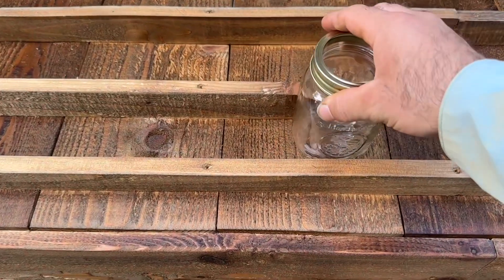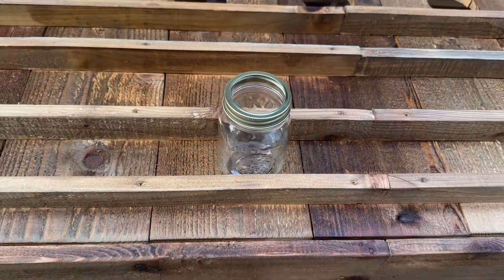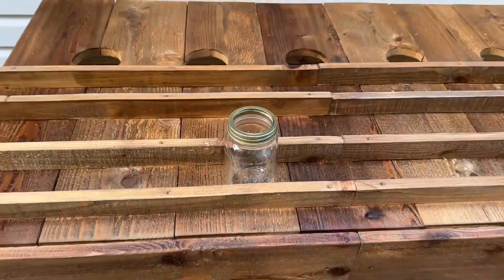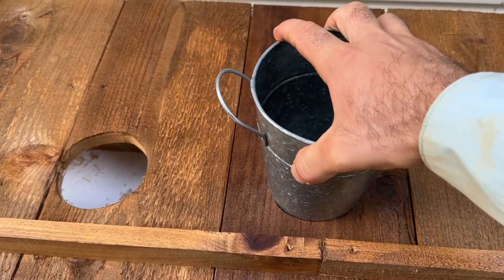So as you can see I can put a jar right in there. It's not going anywhere, the wind can't get it, and then my metal bucket can fit right in here nice and tight.